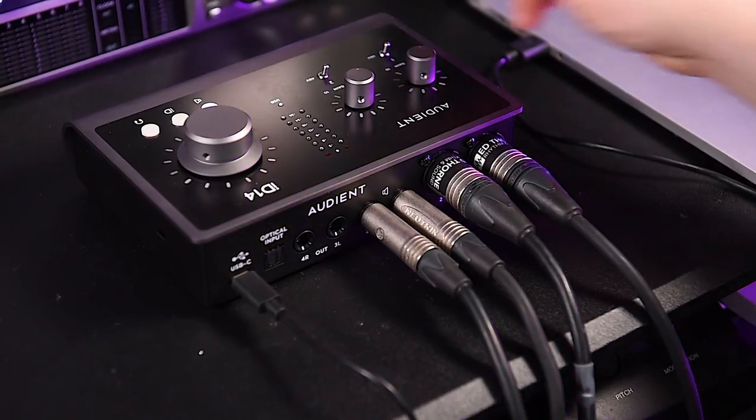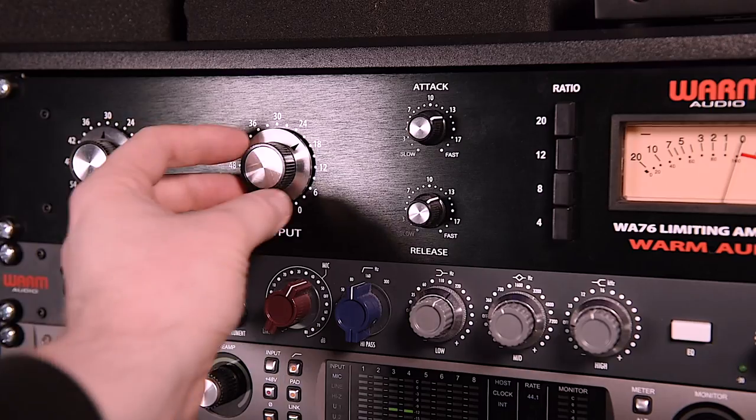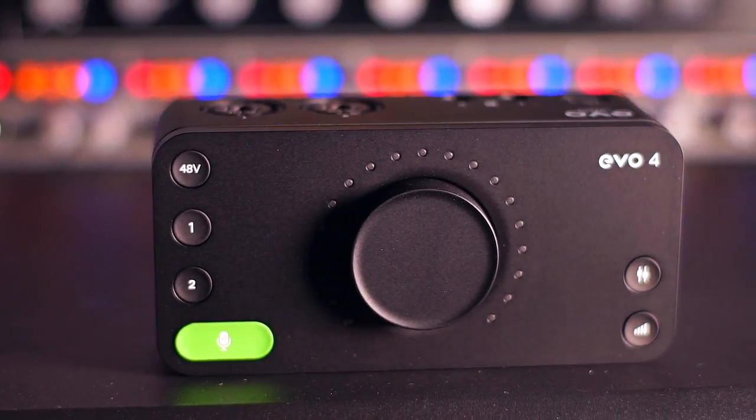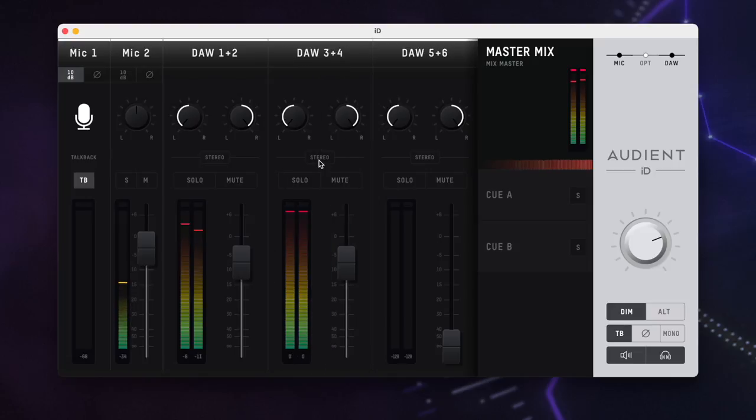The two extra outputs on the rear of the interface enable you to connect either an additional set of speakers for reference mixing or external hardware — if you want to run your mixes through analog EQs and compressors and route the outputs back into the line inputs on the ID14. The ID Mixer software can also be used similarly to a loopback feature, routing your audio for live streaming, podcasting, gaming, and live mixing sessions whilst recording voiceovers and avoiding feedback.